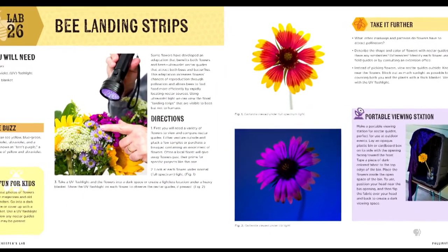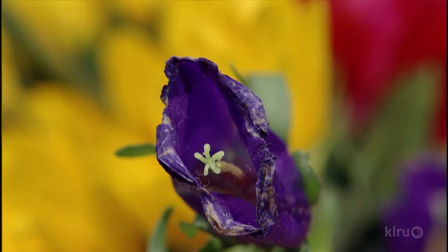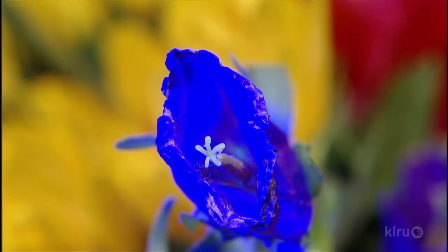Flowers have developed these UV landing strips — nectar guides — because the plant depends on the bee to come to them, to have seeds to make more plants. So they've developed these UV guides; it's like neon lights, flashing neon. If you want to get a little idea of what the bee sees, you can use a UV flashlight. It works best in the dark. Shine it on flowers and you can see a little bit about what a bee sees.